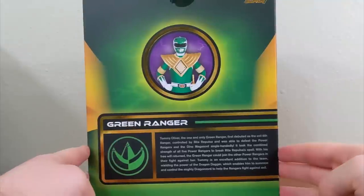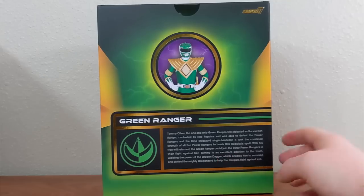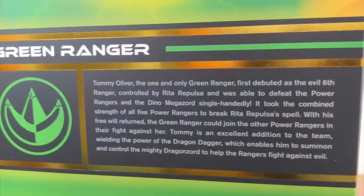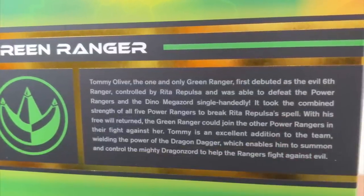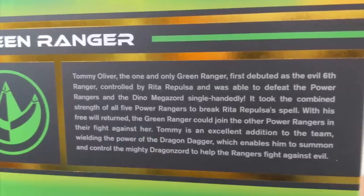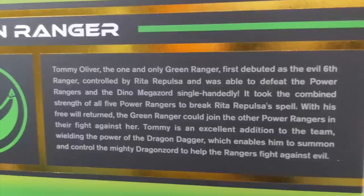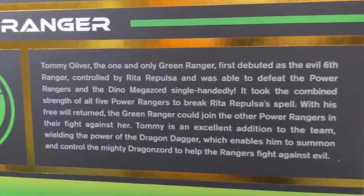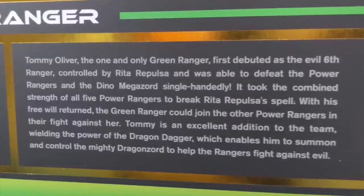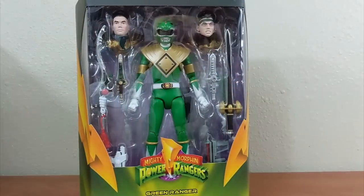On the back of the box you have the Green Ranger with the Dragonzord coin and an actual suit photo. The bio reads: Tommy Oliver, the one and only Green Ranger, first debuted as the evil Sixth Ranger controlled by Rita Repulsa. He was able to defeat the Power Rangers and the Dino Megazord single-handedly. It took the combined strength of all five Power Rangers to break Rita Repulsa's spell. With his free will returned, the Green Ranger joined the others, wielding the Dragon Dagger to summon and control the mighty Dragonzord.